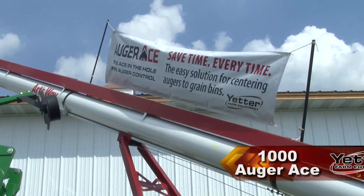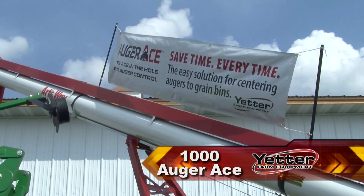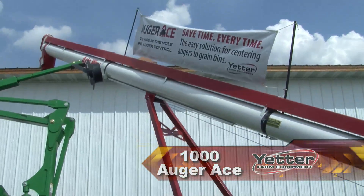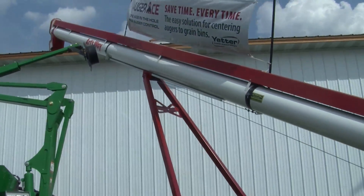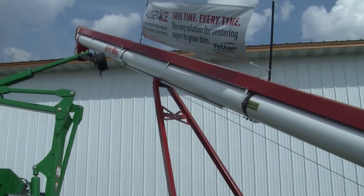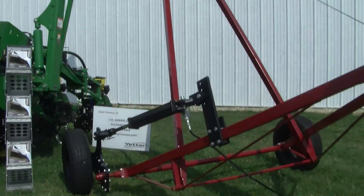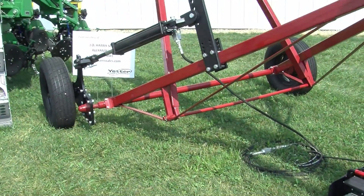The Auger Ace is a fairly new option from Yetter — we just introduced it this last year. This is a kind of a different realm for us, but more or less this is one of those things where we're just trying to help simplify and bring more efficiency to your operation.